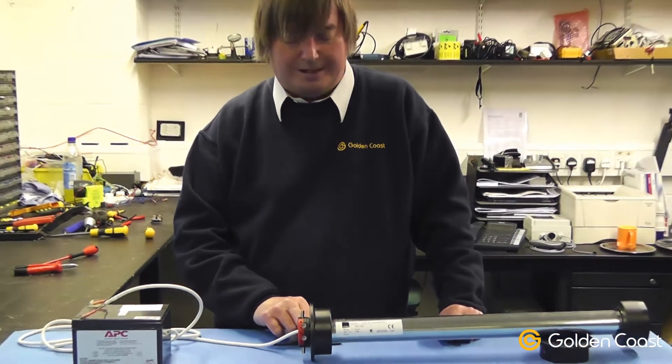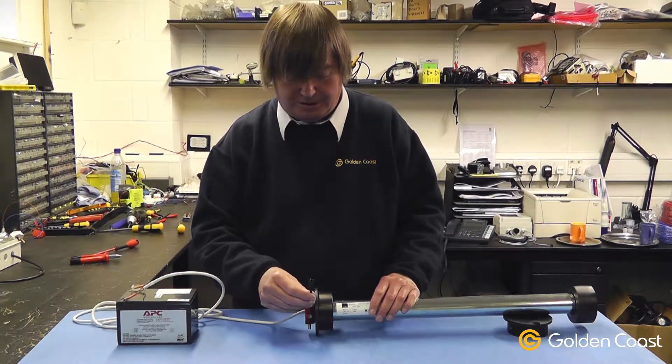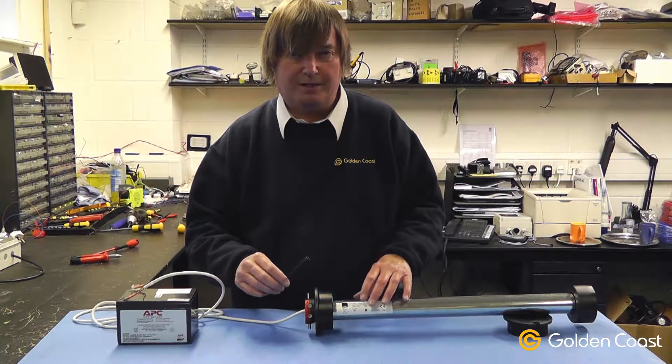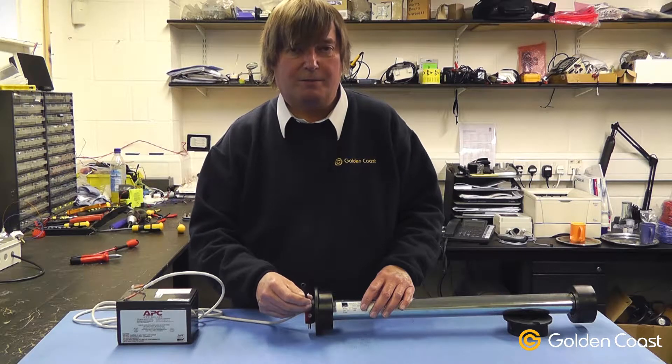The motor should only ever be adjusted by using the key provided. This key fits firmly into the locator and adjusts the stops. It takes a bit of time to sit down and fiddle and get it exactly right to get both directions of travel correct, but it's well worth the time spent.